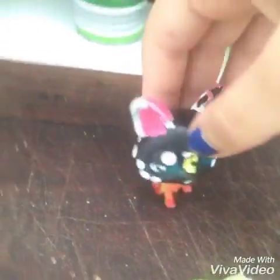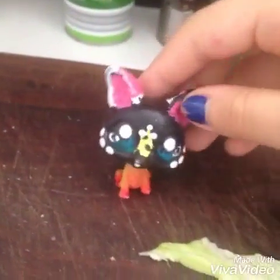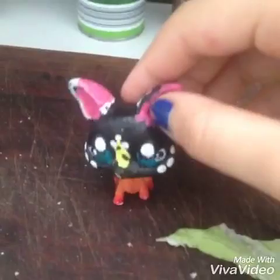Okay so this was episode one of Miniature Cooking with LPS Ghosty — hooray! Episode two will be a surprise. Anyways, thanks for watching, you guys, bye!